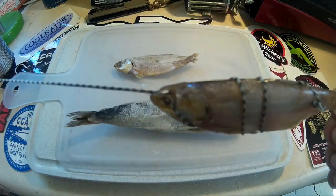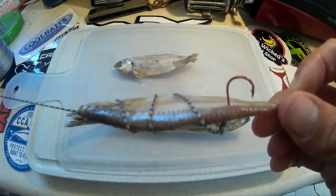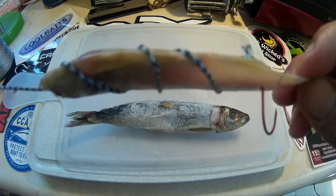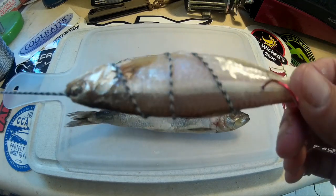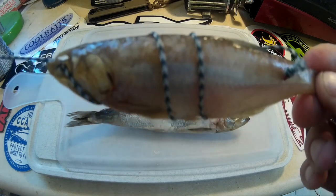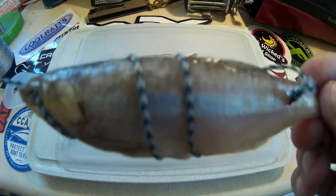Just throw it in like that. This is what I would probably have rigged to a Carolina rig, or a sliding rig — sliding live bait rig. Obviously it wouldn't be live bait in this situation, but it works fine. So that's one wrapped anchovy — deep bodied anchovy in this case.